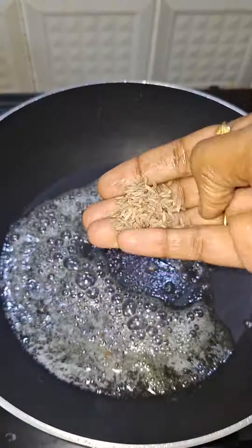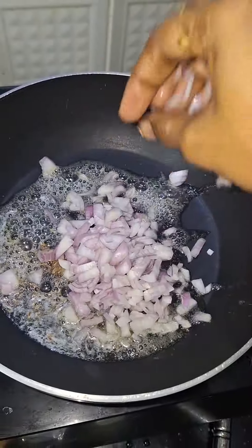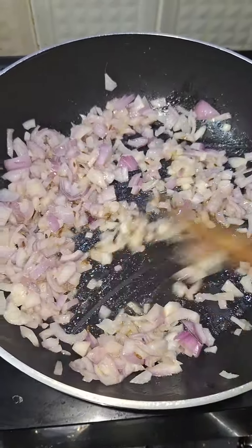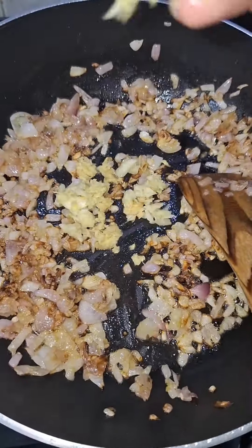Add onions in the pan. You can cook the vegetables in the pan. Add 1 tbsp of the paste.